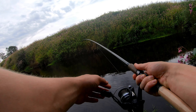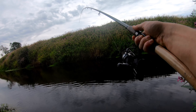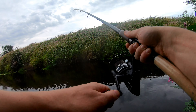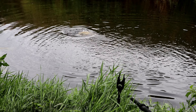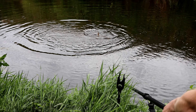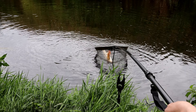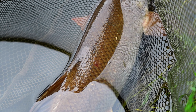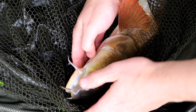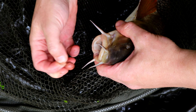Oh, I knew we were going to get a chub in this swim! Well, it might be a barbel — I hope it's not a barbel because I'm not equipped. Yes, it is a barbel, I think. It gave a cracking bite and a big head shake, which made me think it was a big chub to start with.